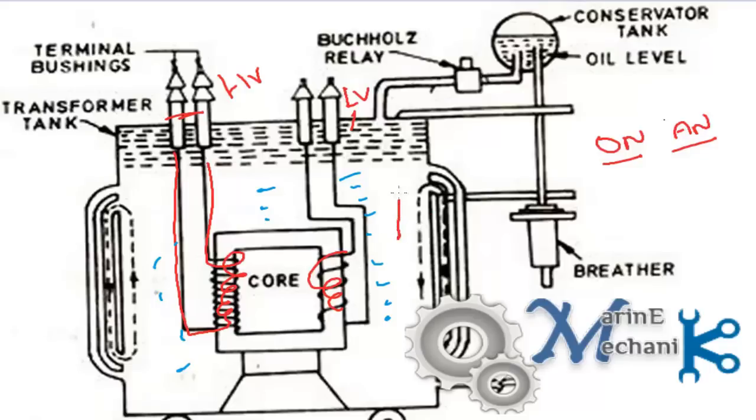Oil which is getting heated up due to the transforming action — the hot oil goes higher in level and the cold oil comes down. So the hot oil enters the air cooling fence and gets cooled and then it goes down. There is a natural circulation of the transformer oil, cooling the transformer winding by air natural action. That's why it is called oil natural and air natural cooling.